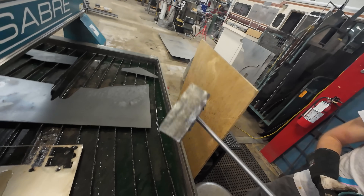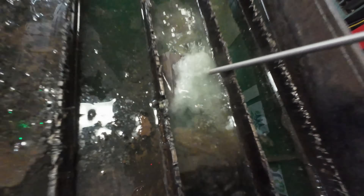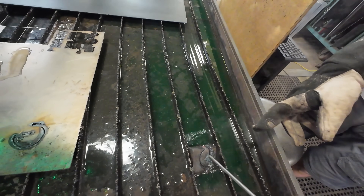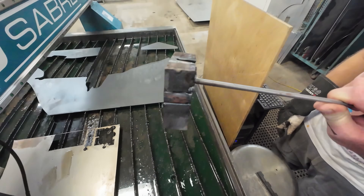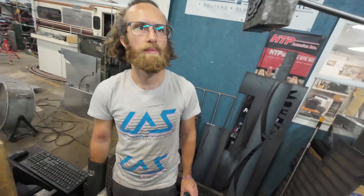It honestly looks pretty good if we can get it to separate. I don't think we're going to be able to because it came off the side right here — just a part where it didn't cut — but it cut through the rest of it. Can you see through it? It doesn't look like it's very beveled. That's wild.